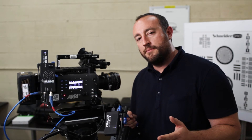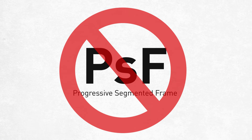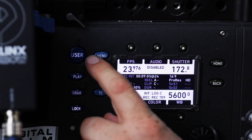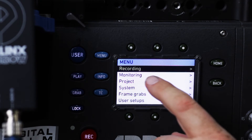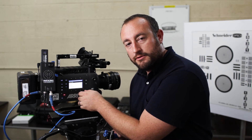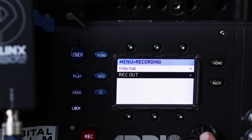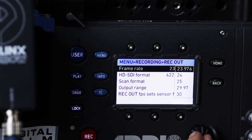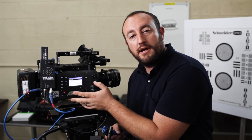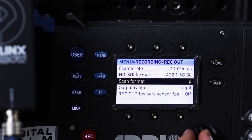One thing that's important to remember is that the Crossbow does not support PSF — it's not part of normal SMPTE standards. So what you want to do is go into your menu on the Alexa, go to the port you're using for the Crossbow, whether it's the monitoring port or the recording port. Today we're using recording, so we'll select that. Go to Rec Out, go to your frame rate, and make sure it's set to your local frame rate — whether that's 23.98 in the US or 25 frames per second in Europe. Make sure your scan format is set to P for progressive, not PSF.